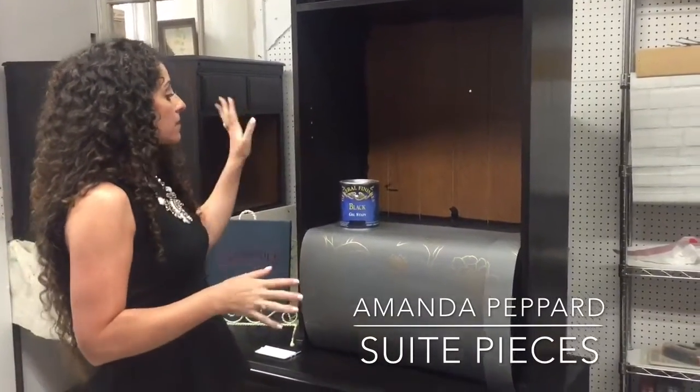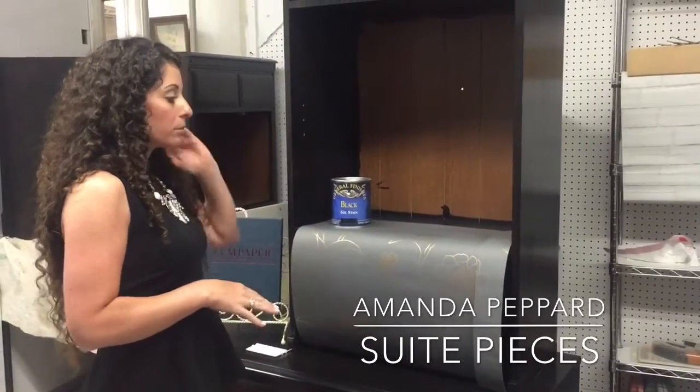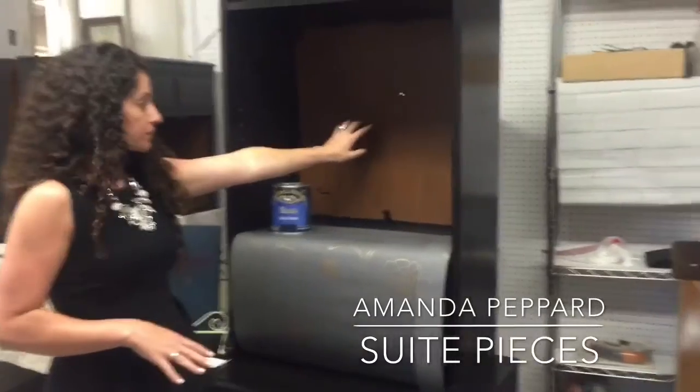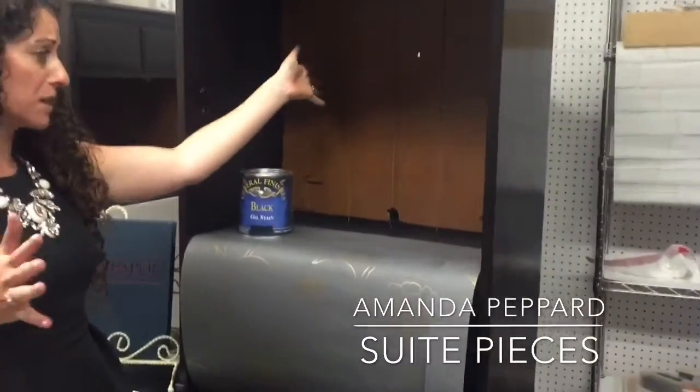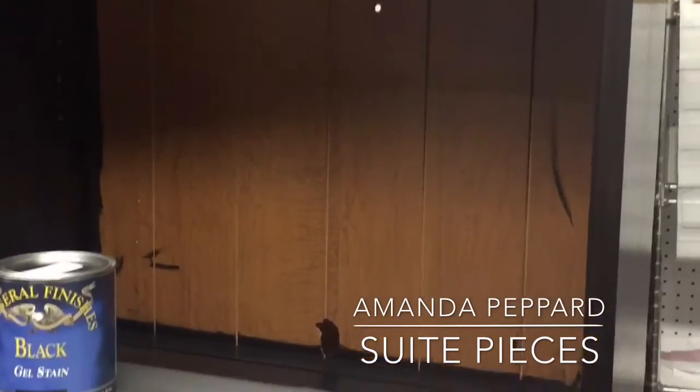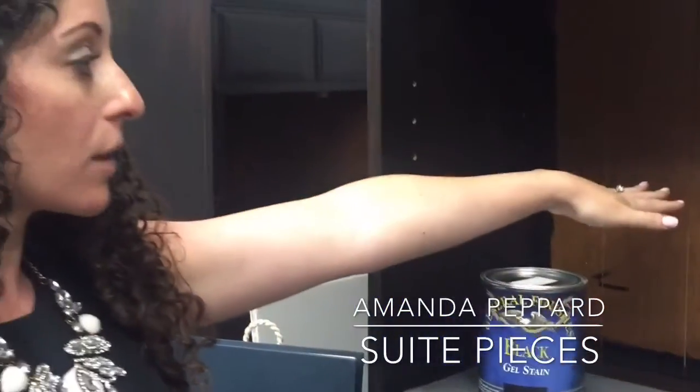Here are our new cabinets — I'm going to show you quickly how simple this is. We did these cabinets and this was the original finish. I call it like a honey maple, which you know, nowadays it's kind of hard to work with. So we're going to be covering that with temp paper.